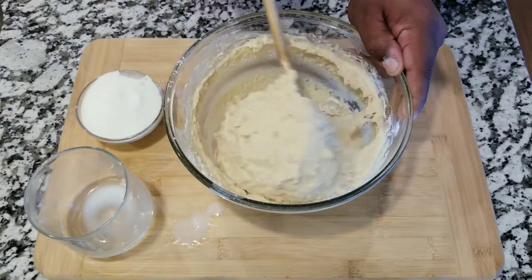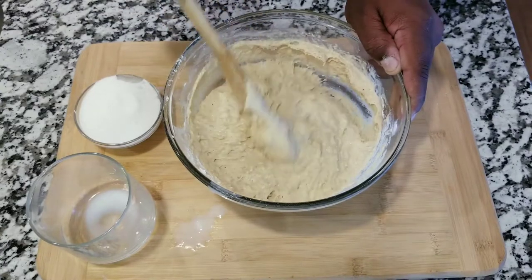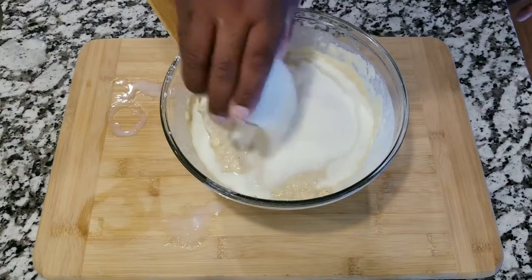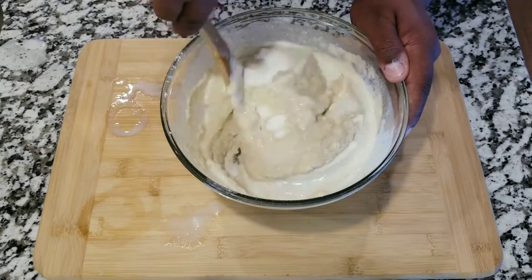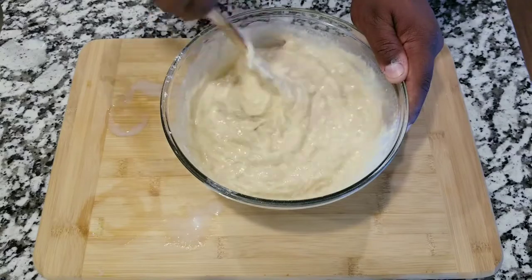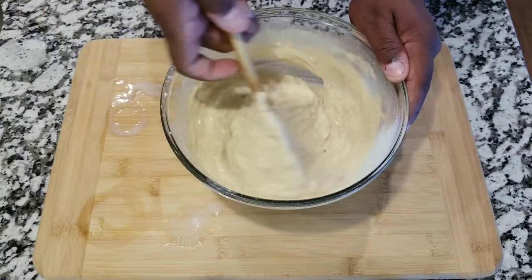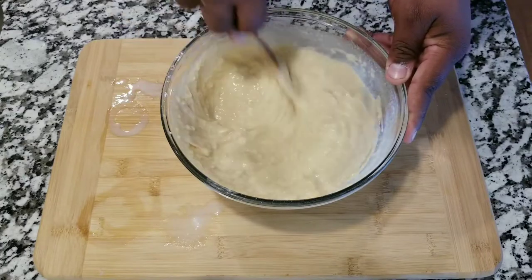Make sure you mix all well. Now you're gonna add a cup of sugar and mix all that together, making sure everything gets well incorporated.